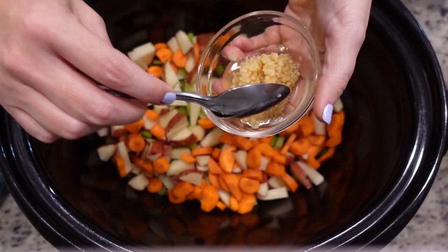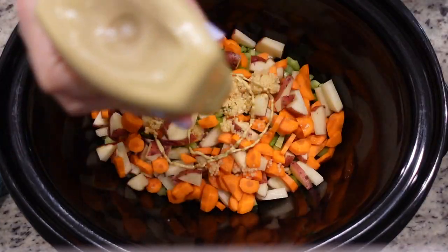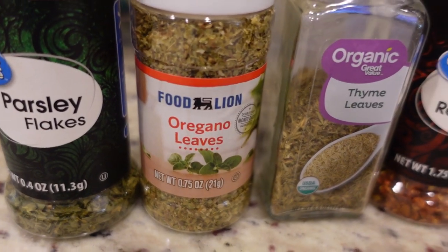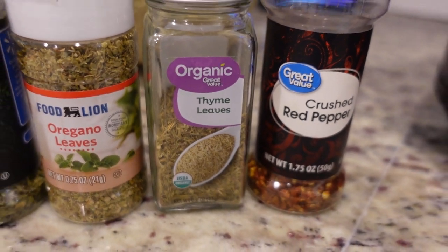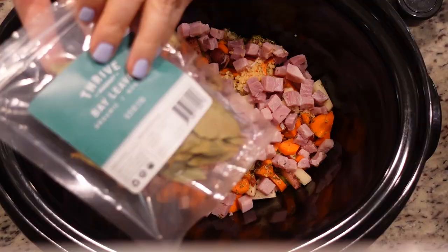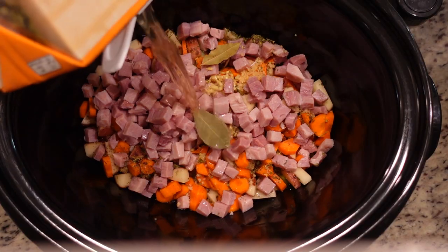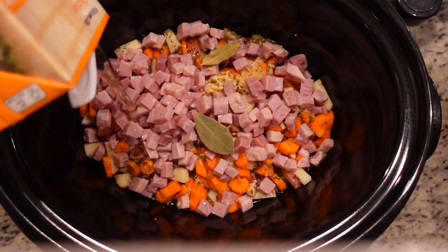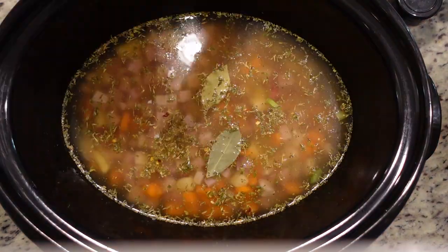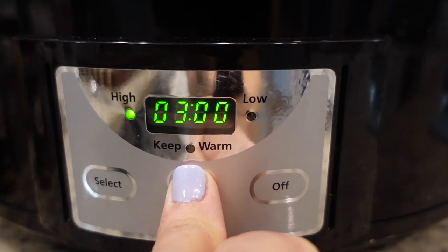We need about four cloves of garlic — I've got about two to three tablespoons of garlic here. I'm going to add in one tablespoon of Dijon mustard. For spices: one teaspoon of parsley, a half teaspoon each of oregano and thyme, and about a quarter teaspoon of crushed red pepper. We're also going to add in about two cups of diced ham, and a bay leaf or two. For the liquid, I have reduced sodium chicken broth — we're going to add in around five cups. This container is four cups so I'll empty it all in, plus about a cup more from one I had open in the fridge. We're going to let this cook on high for about three hours.